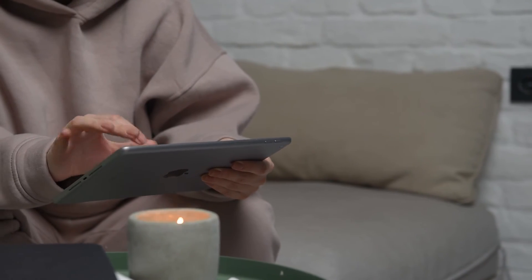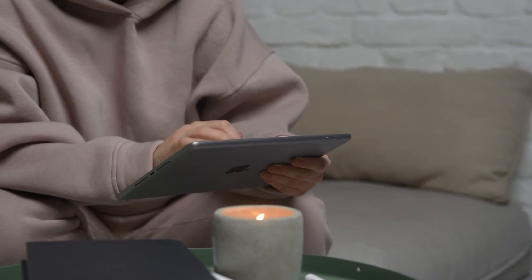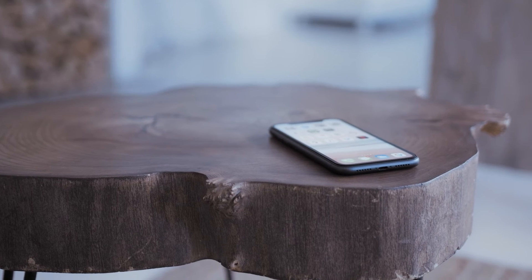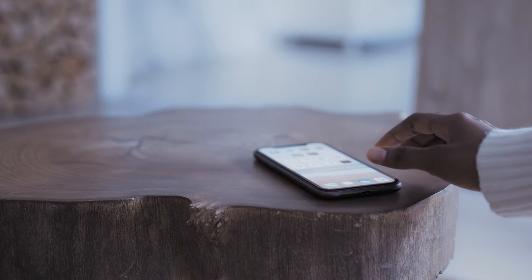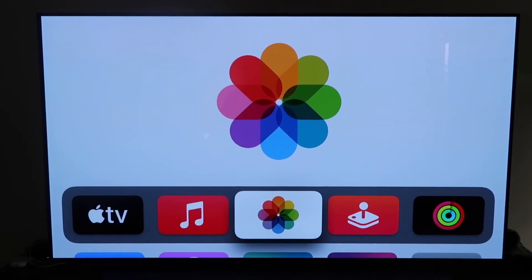The last way to mirror your iPhone — and it's probably the easiest of the three, but also the most costly — is using an Apple TV 4K. Again, I'll use my iPhone to demonstrate, but it works the same way with an iPad. Here are the instructions to do it with an Apple TV.